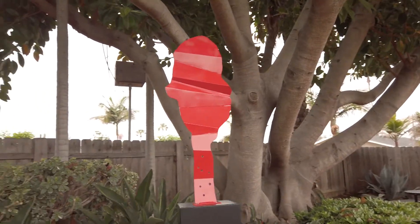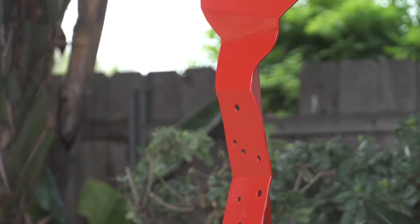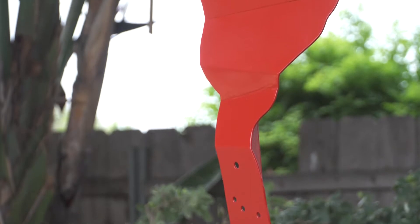This is the fourth piece in the series of seven, and I kind of refer to it as all red. It started out as a flat shape, a two-dimensional shape.